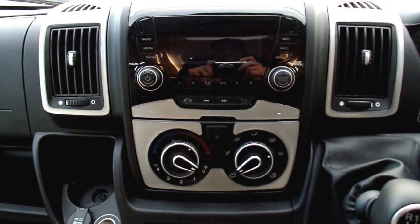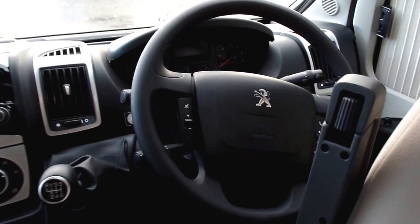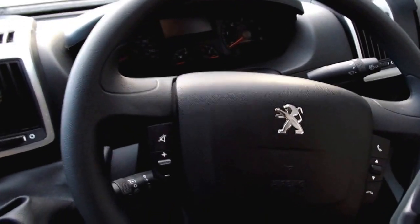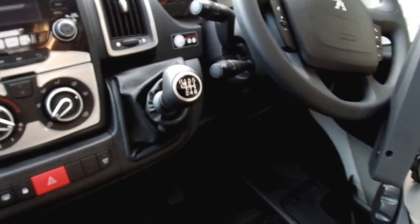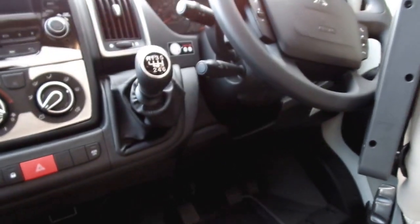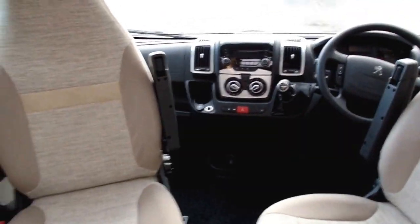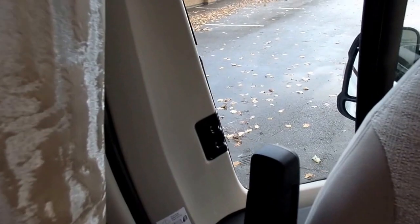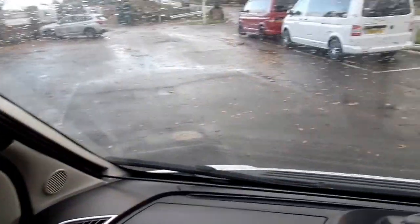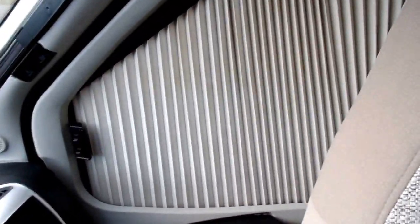The cab area is finished with a silver effect around the vents and around the controls. You have cruise control, a DAB radio, air conditioning, and controls on the steering wheel. You also have blinds that go around the whole of the front of the cab, as demonstrated here.